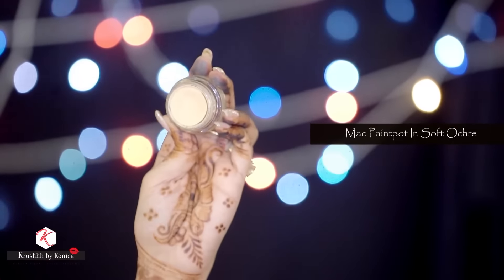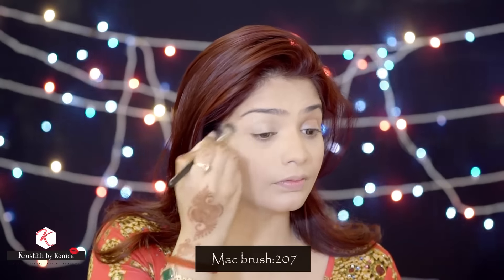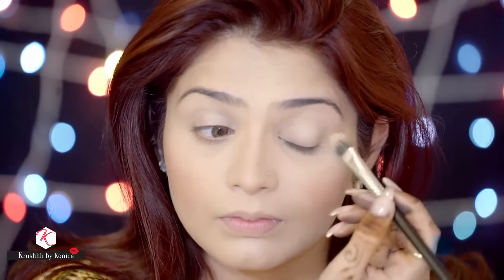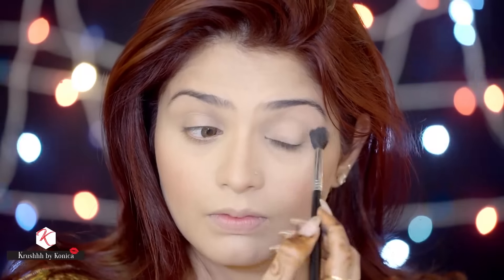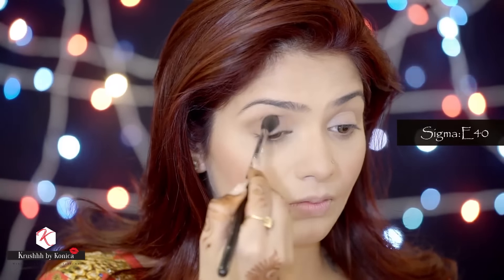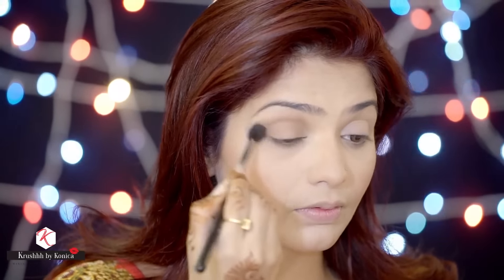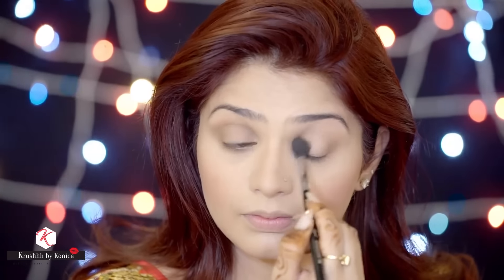I'm using the Matte Paint Pot in Soft Ochre to prime my eyes, applied with the MAC brush 207. Then on a blending brush I'll dust translucent powder all over my eyes so the eyeshadow comes out really well. I'll take the matte eyeshadow in shade Cork with the Sigma brush E40 and use it as a transition color in my transition line.